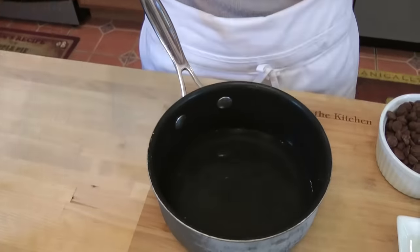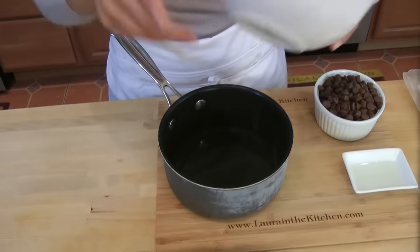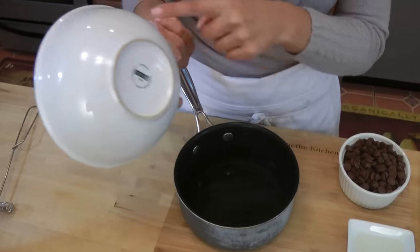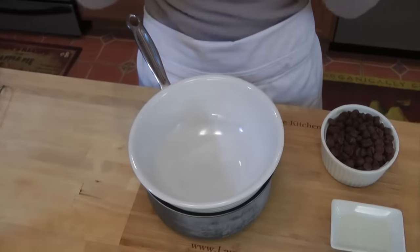We're going to do a double boiler. All that is is a little pot with about an inch or so of water, and you want to put a heat-proof bowl over the top, but you want to make sure that the bottom of the bowl does not touch the water. Otherwise, it scorches and burns the chocolate.